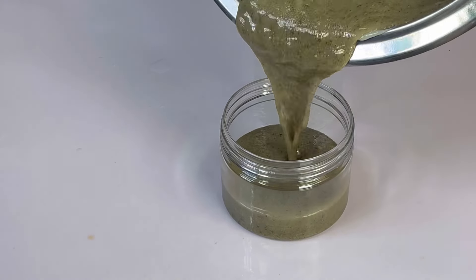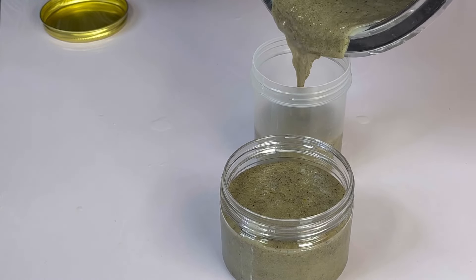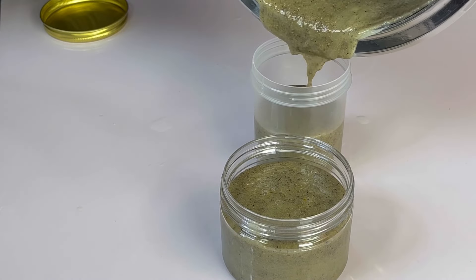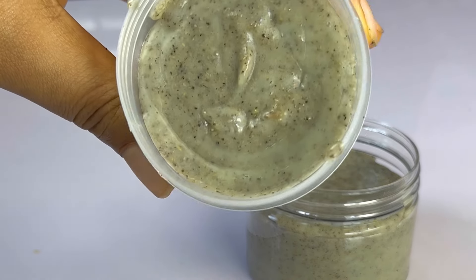You can also add coconut oil or castor oil to help with hair growth, but it's totally optional. Just before this starts to solidify, transfer it to a container and allow it to set. Give it time — it's going to become solid.